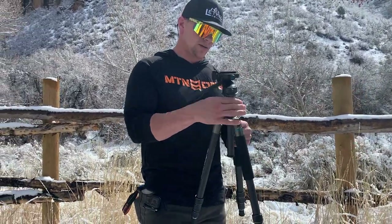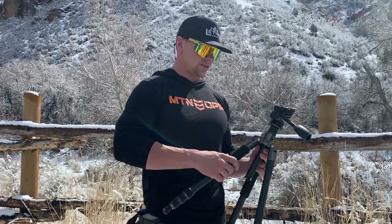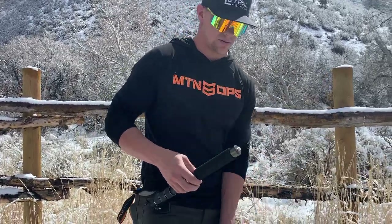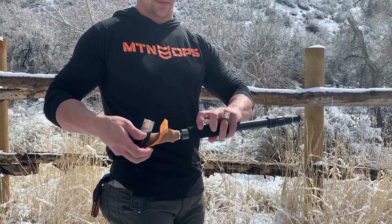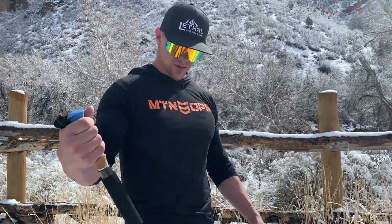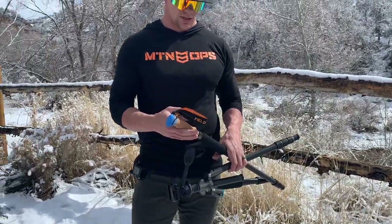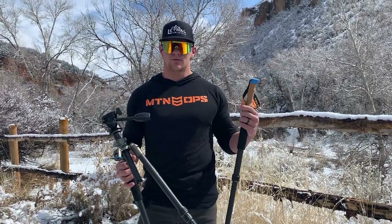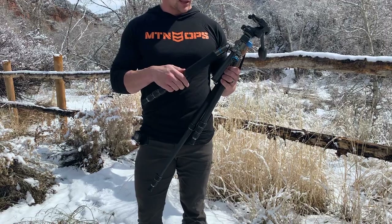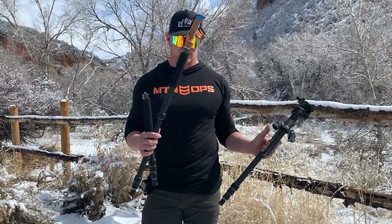Another awesome feature is that two of the legs turn into either a trekking pole — the handle just screws on just like that and it'll extend for trekking poles — so you have two trekking poles. Or it has an attachment where you could use it as a bipod for shooting, or even a monopod for filming. So you don't have to carry a separate tripod and trekking poles. They're a little thick and bulky but very lightweight and very strong.